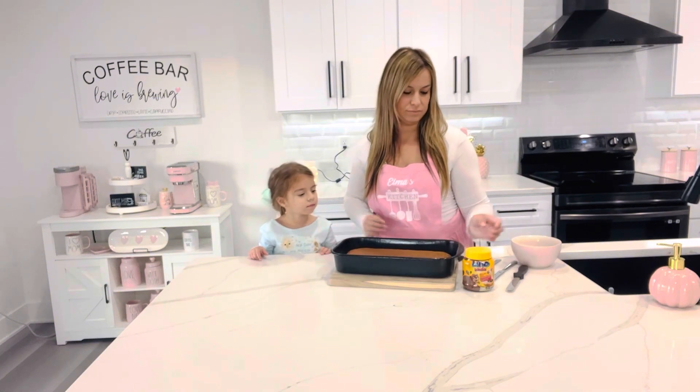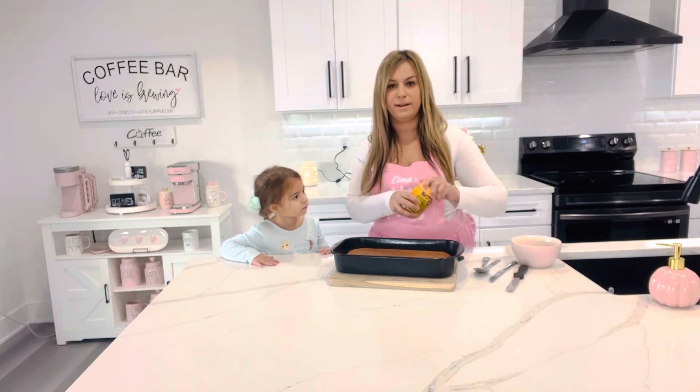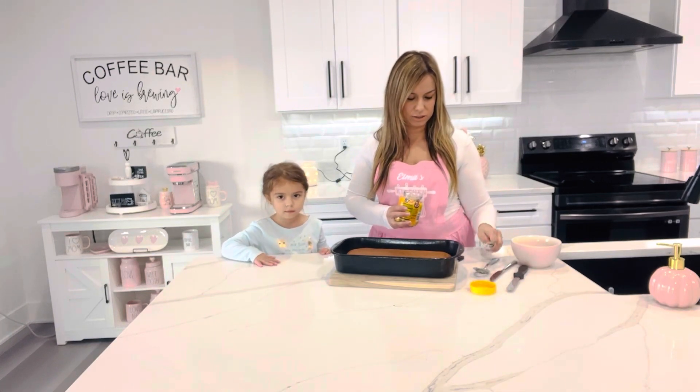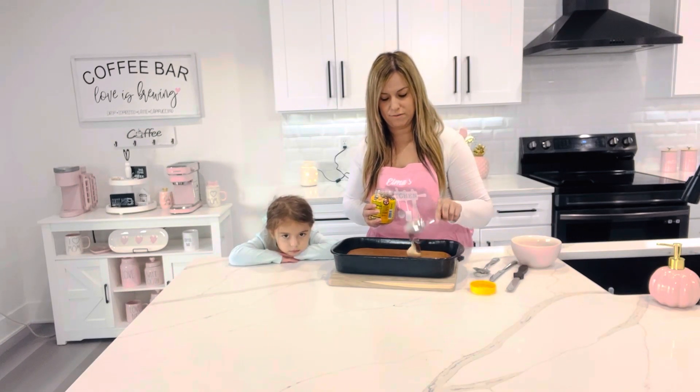Put it back in here. We're going to use the white cocoa and hazelnut spread — or you can use regular Nutella — and what we're going to do is spread that on top everywhere.